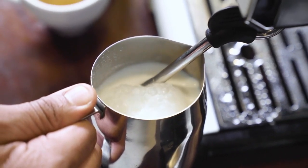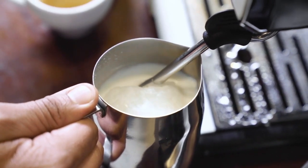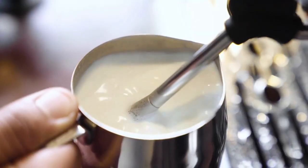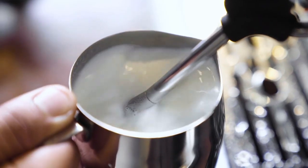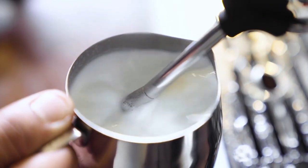Just dip the tip partially in the milk and see the milk revolving. Hold the pitcher straight and continue frothing for 70 to 80 seconds. And this is how good frothing looks like.